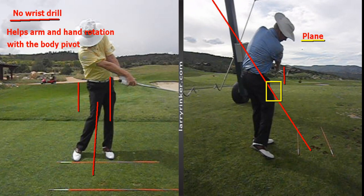Feeling no wrist will help your arms and hands rotate back with your body pivot. Shift your weight forward, then work on your arms and hands rotating with your body turn on the forward swing. This drill can help you out a lot. For more information, visit LarryRinker.com.